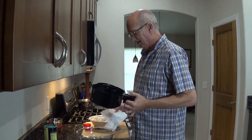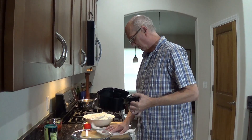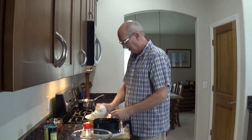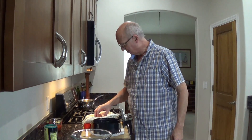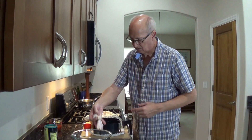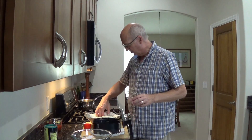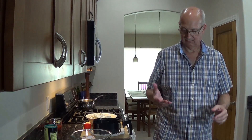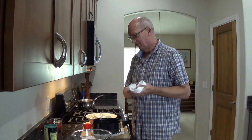Believe it or not, that's a trick I learned rather recently. Trick number two — because this is all full of tricks — is I'm going to take some of these wings and put them in a bowl. These are huge, like monsters. And what I don't want to do is overload my air fryer.